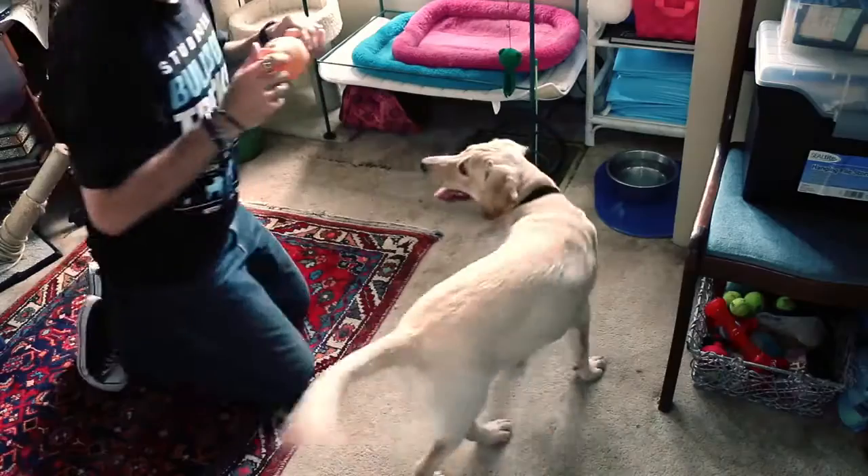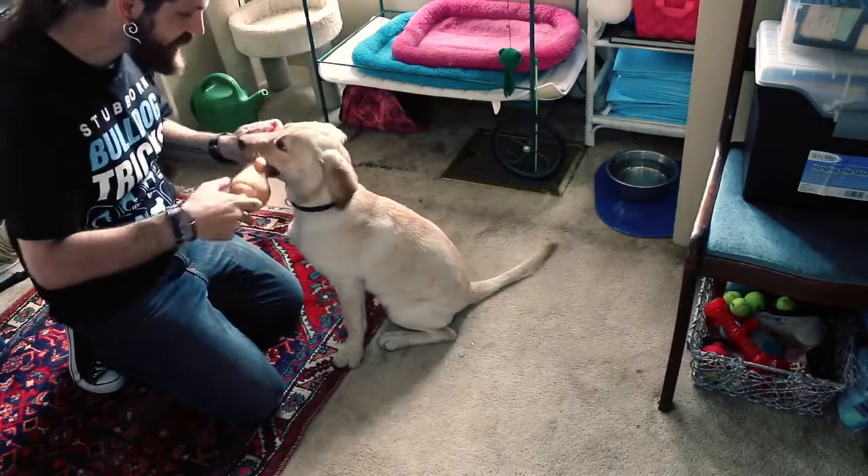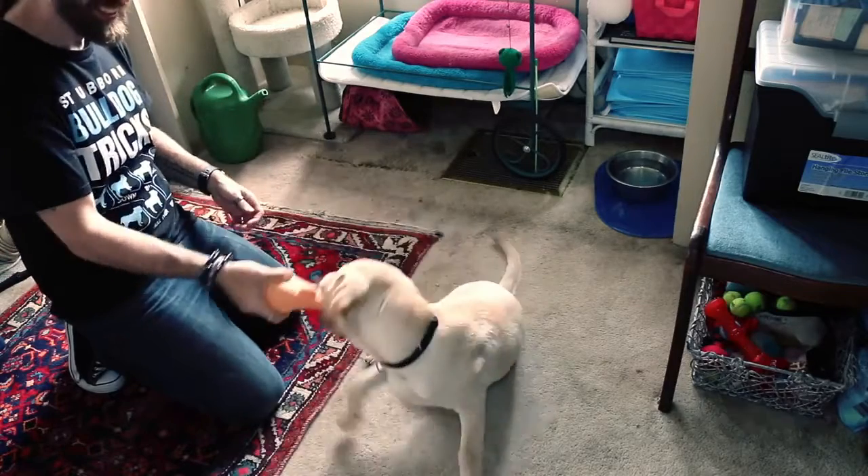A really good play and learning session I've used in the past uses an interactive toy and a plush toy, and it goes like this. The tug toy comes out first. The dog can't have it until we say "take it," and we play tug for a minute or so.